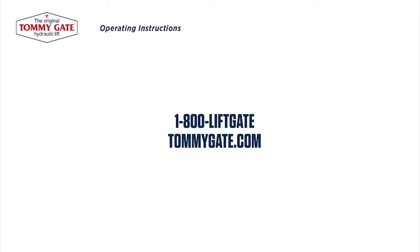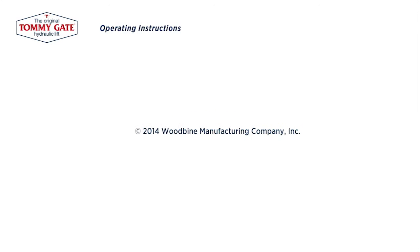For more information, please contact TommyGate Customer Service at 1-800-LIFT-GATE. TommyGate, the original hydraulic lift.